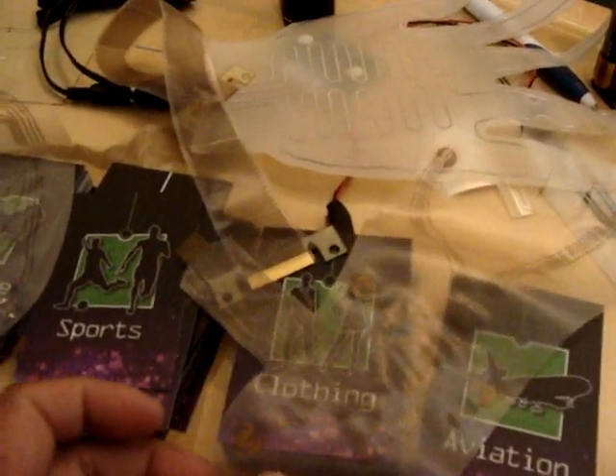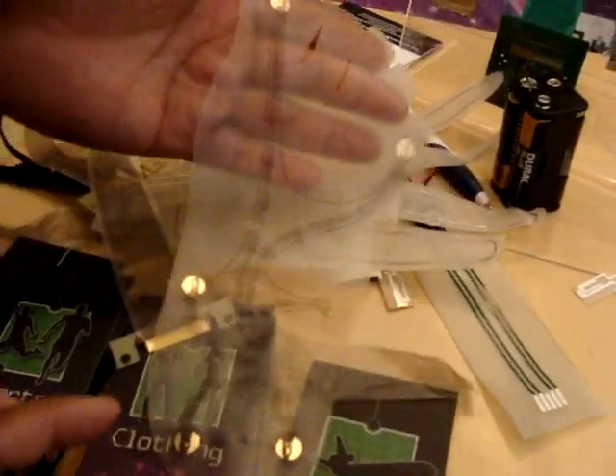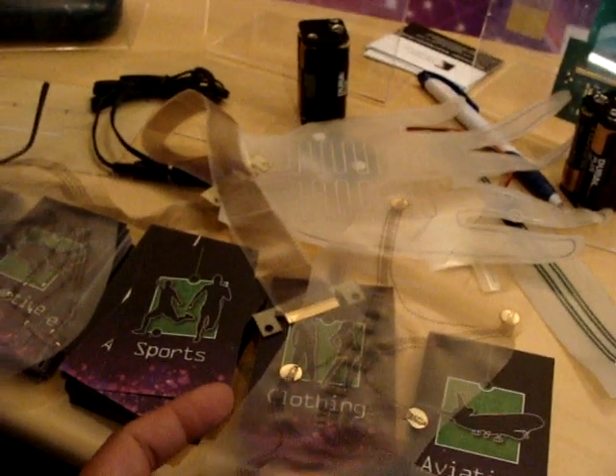And this is a foot warmer insert — or actually, it's for sensing. That's for sensing in an athlete's foot, so it picks up senses on movement. You can tell how the foot is moving — so if you're trying to fit for shoes or something, you can do that.